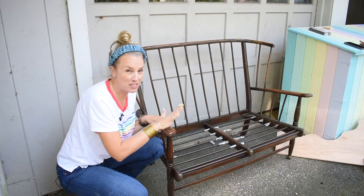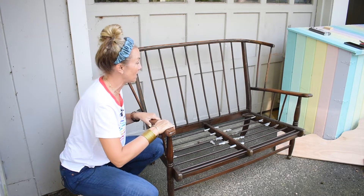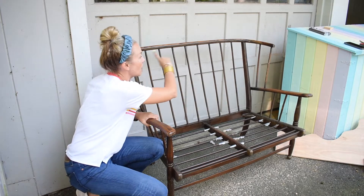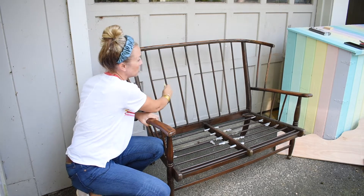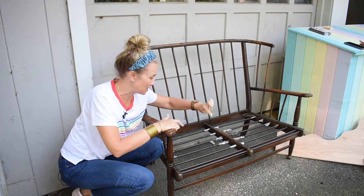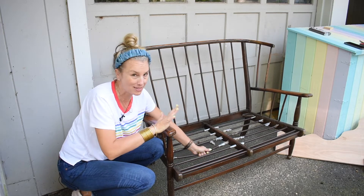I got this bench on Facebook - I want to say it was $40 - and the reason I chose it was because it is fairly sturdy. There's no wiggle, so I think it's in pretty good shape structurally. I also loved the back of it. I love that it had sort of this classic line, these tall spindles. I like the arms. And at some point, the back doesn't seem to make sense to the bottom. There are springs for the seat, which doesn't really make sense to me.